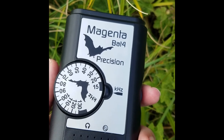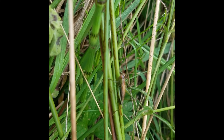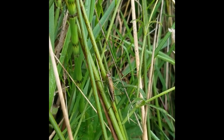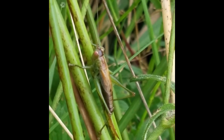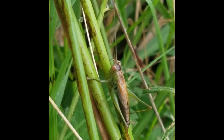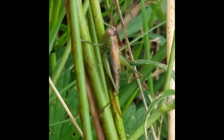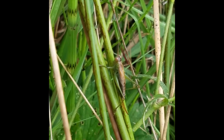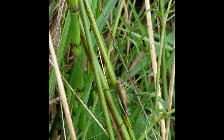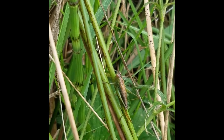Here we have a short-winged conehead — one of the two coneheads in South Wales. Obviously the wings are short, which is probably the easiest way to tell it apart from the long-winged conehead. The female's ovipositor is curved on the short-winged and straight on the long-winged. Their call is very high-pitched — some say it sounds like a bicycle wheel — and you may need a bat detector if you can't hear it.